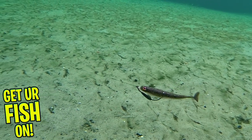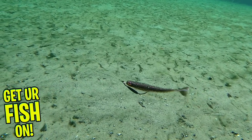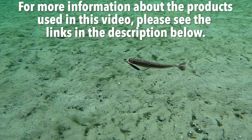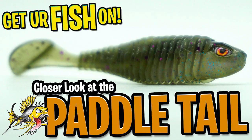The Chase Baits Paddle Tail comes in two sizes, 3 and 4 inches, and it's available in 10 colors. Retail price is $5.99 per pack. For more information about this product or the products used in this video, please see the links in the description below. Thanks for watching our closer look at the Chase Baits Paddle Tail.